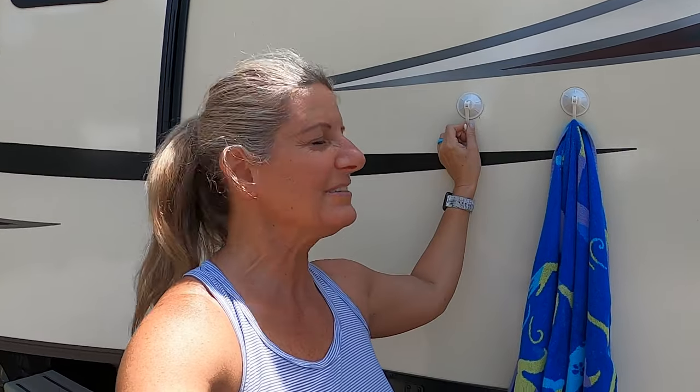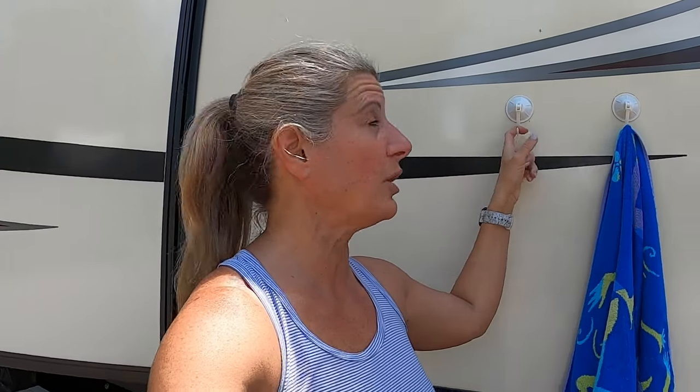These are the suction cups. There's four in a pack. You can always usually find these at the Dollar Tree — they're not super hard to find. They are amazing for this summer when you go camping: you can come back from the beach, hang your towels, hang your bathing suits up. They stick on the side of the camper. We use these all the time, even at the hunting club — we hang our jackets up when we come back from hunting. These are great; they hold anything you need. My number one is the suction cups.